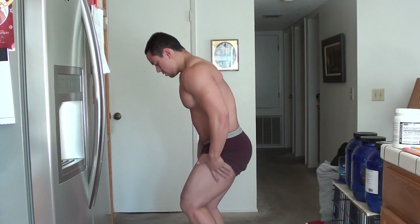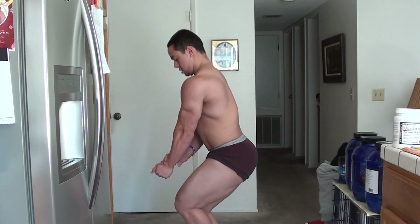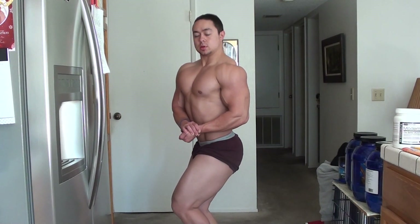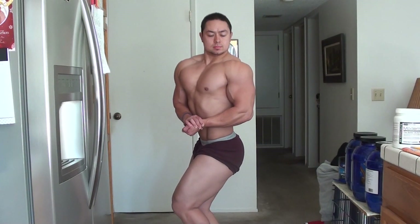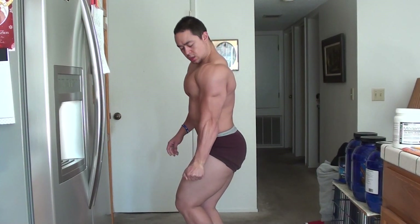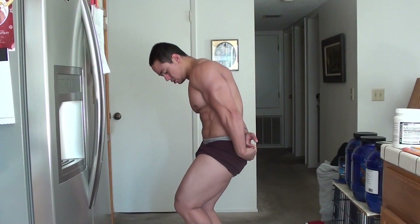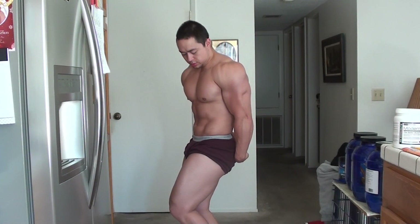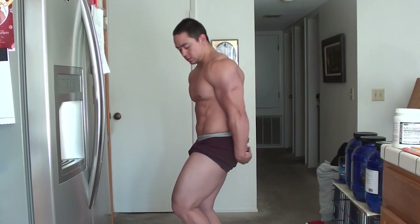Front double bicep — personally a pose that doesn't look great on me until I'm pretty lean. As I get leaner my legs look much much better from the side especially. Boom — nice side chest right there. I could probably get more chest puffage going on for sure, and I definitely prefer my left side tricep and side chest pose over my right side.